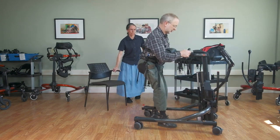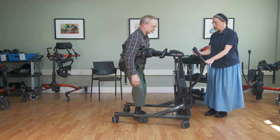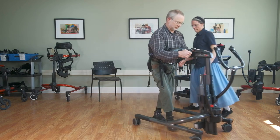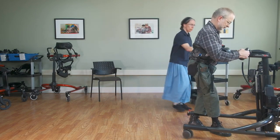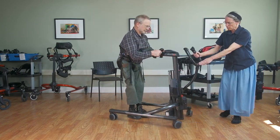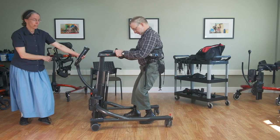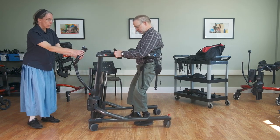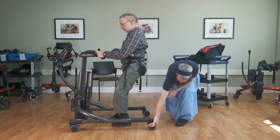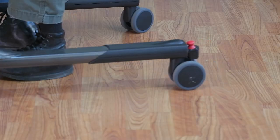The whole device weighs about 70 pounds and it's very maneuverable — you can provide guidance from the front. There's definitely no fall risk; the user is fully supported. The rear caster has an optional direction lock which can be set in place to assist with steering.